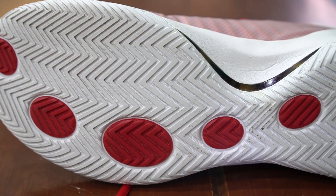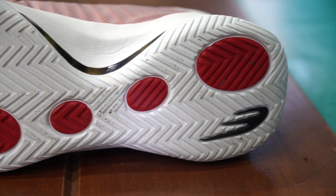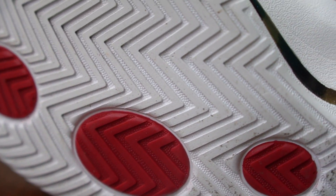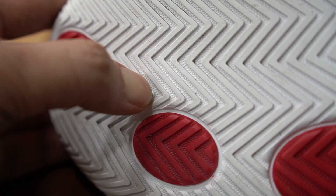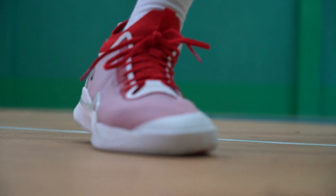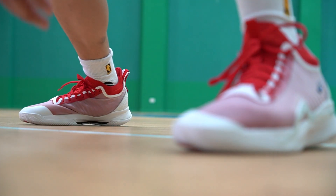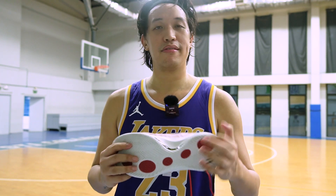Now let's move on to the traction — another highlight of the Scotty One. It has a traditional herringbone pattern, plus this red part which I think is for your lateral moves. The red parts have a harder compound. This was really gripping really hard. If you watched my unboxing and initial impression, I was playing on a very, very dusty floor and this one was squeaking really hard. On a clean court, it grips really hard. Traction: A+. Good job — the traction is great. Even for outdoor use, I think this will last for a long time. Traction bite — no problem.